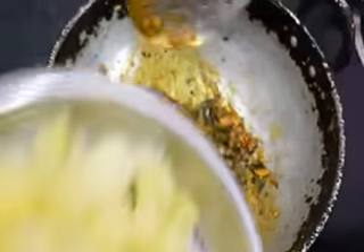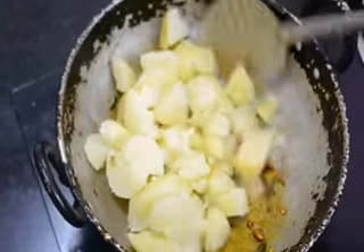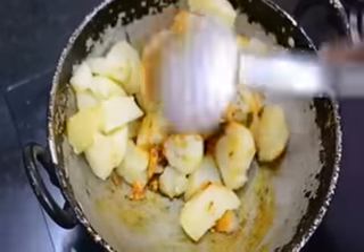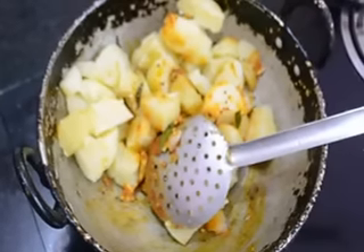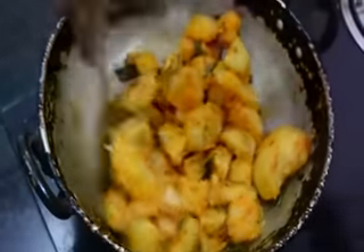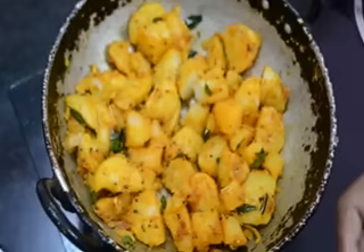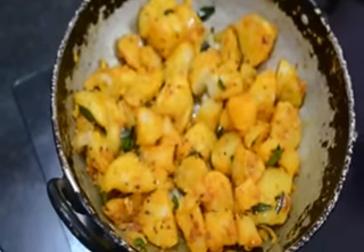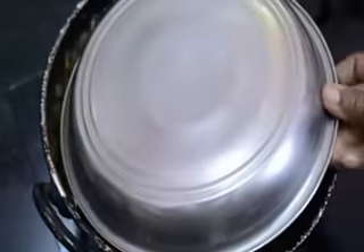We put the curry sauce on the chicken. We add the curry sauce on the chicken. 1 spoon of salt, 2-3 minutes of the pot.